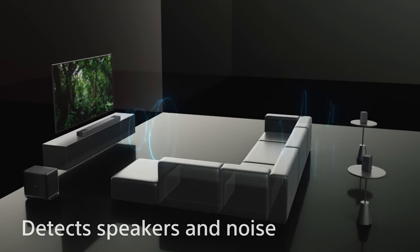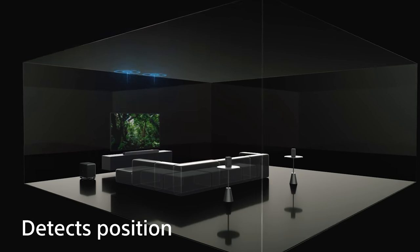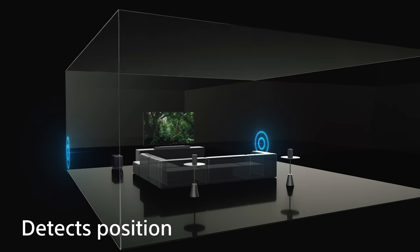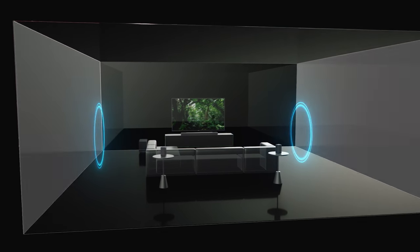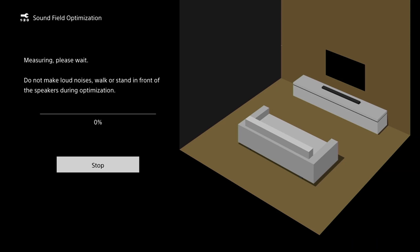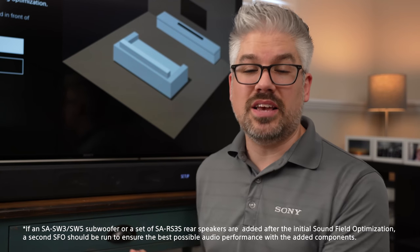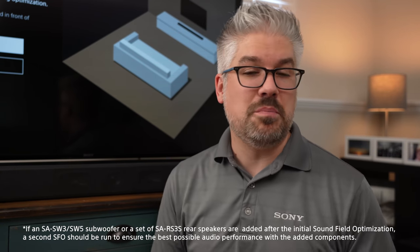Now we get to one of the most interesting parts of the setup: sound field optimization. The soundbar is going to emit a whole bunch of sounds into your room, which helps the soundbar read the acoustics of your specific space to give you the most immersive and impressive sound it can. While it does this test, it might be a little loud — make sure you're not in front of the soundbar or any connected speakers, and don't create any additional loud noises during the test. Remember, you can always rerun this if it doesn't seem right, or if you move the soundbar or rearrange the room.